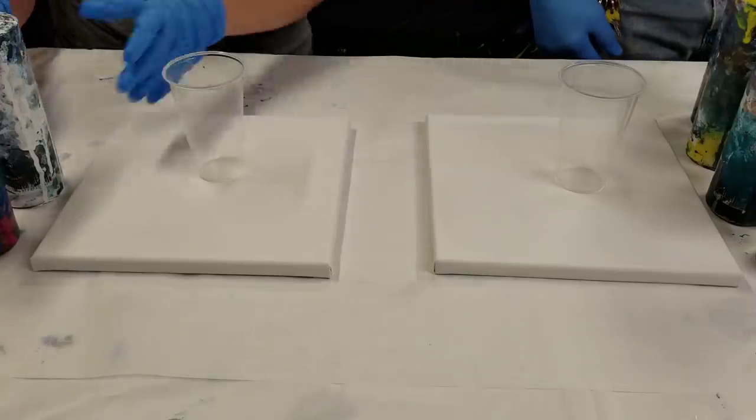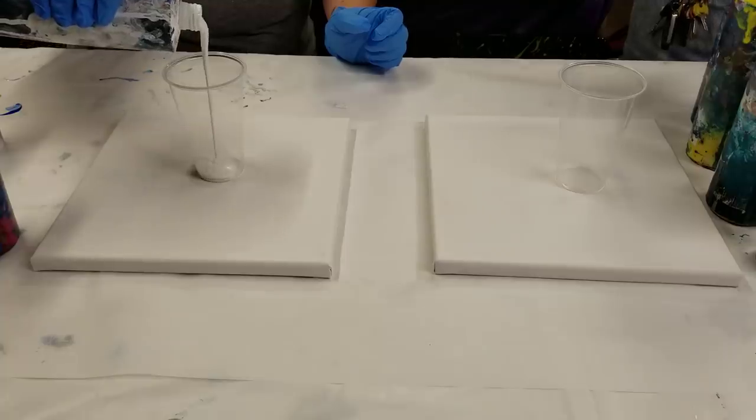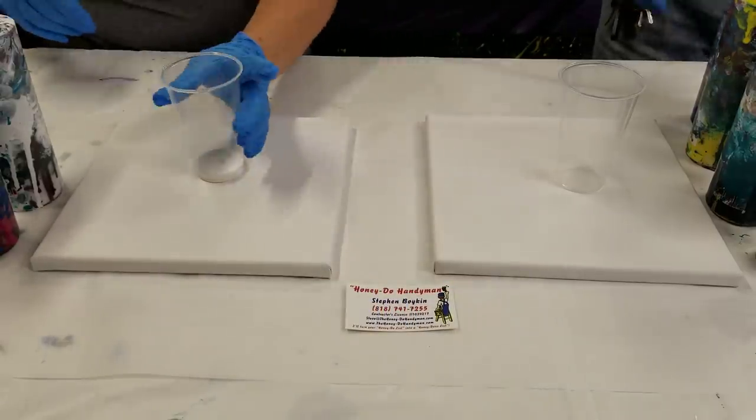We're going to do an acrylic pour today. He saw the turkey pour and wanted to try that and was just excited by it, so that's what we're going to do. We'll put his contact info in the description.